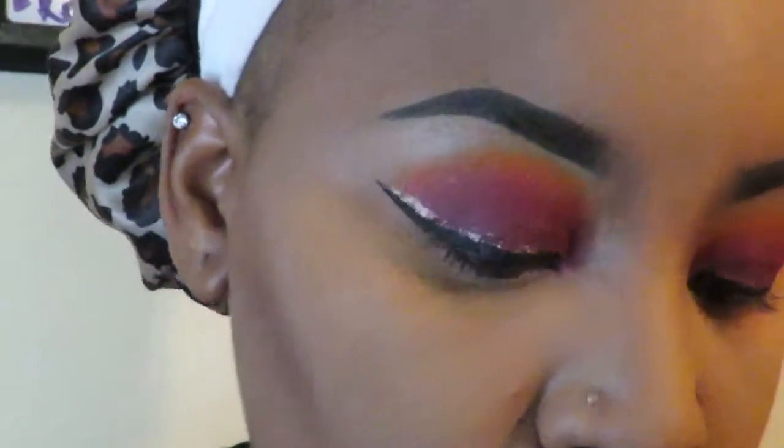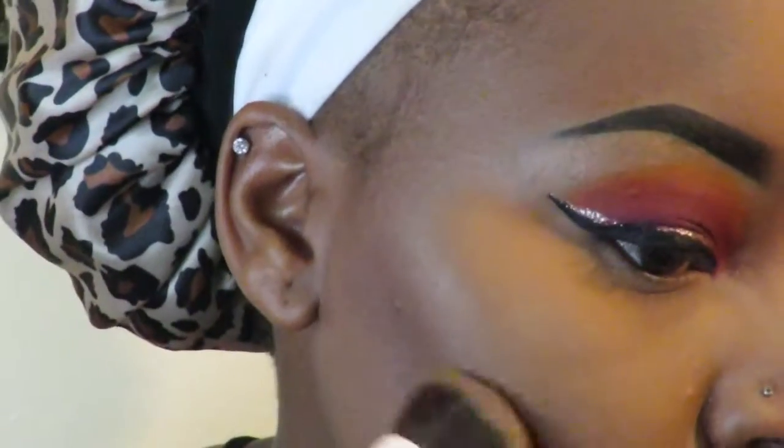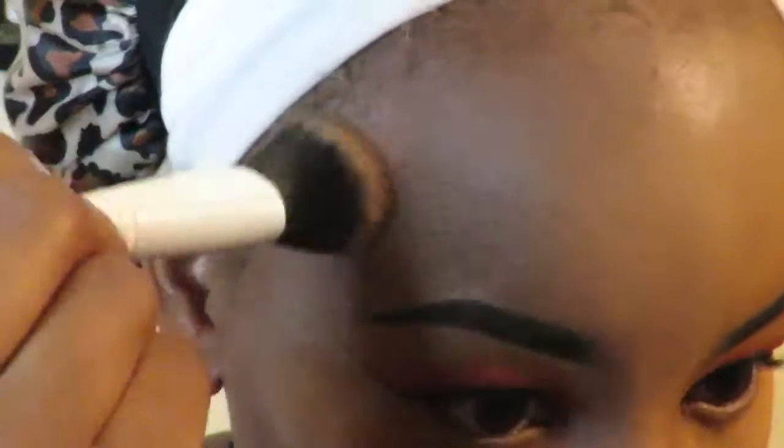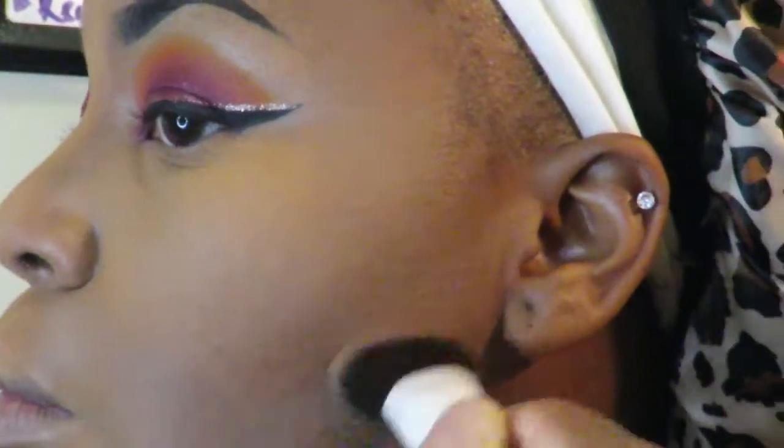Now I'm going in with Black Opal — I use this as a contour, I think it's called Chocolate. I like my contour to be a little dark because it makes them cheeks pop. This brush is also from my BoxyCharm box — I've gotten so many brushes from BoxyCharm. Brushes are expensive, so that's honestly saved me a lot of money.